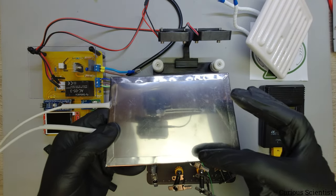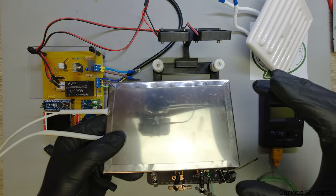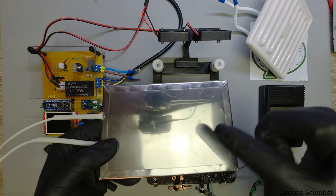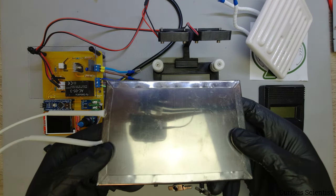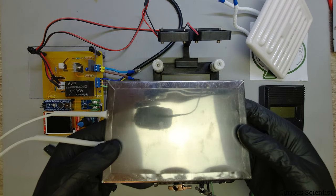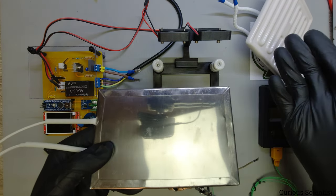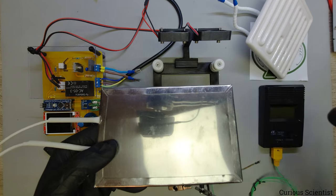Then we have this mica heater - it's a stainless steel enclosure, relatively thin. Inside there's an insulator sheet made of mica, wire wrapped around it, then sandwiched between two mica sheets again, all wrapped with a stainless steel pouch. This heats up very rapidly and can reach 300-400°C, more than required. Being made of metal also makes it a better thermal conductor than the ceramic tile.